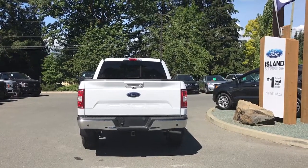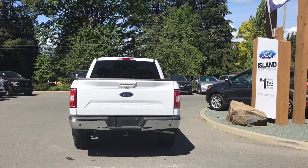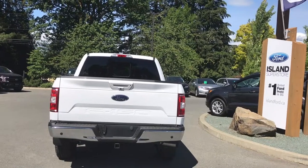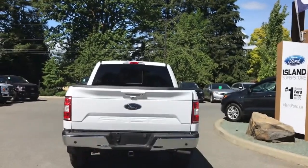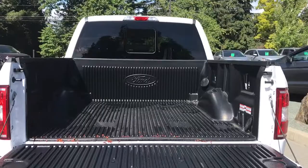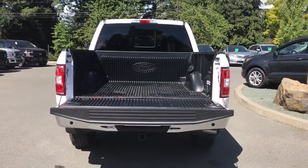The tailgate is lockable and removable. Just below the handle is your backup camera, and on the bumper you have sensors. You also have a 4 and 7-pin connector, a trailer hitch, and your locking spare tire. When you're ready to open the tailgate, you can use the handle, or double-click the button on your key fob and it will power down for you. You'll also notice the inside is nicely lined, with tie-downs in all four corners, box link, and your key fob has remote start.